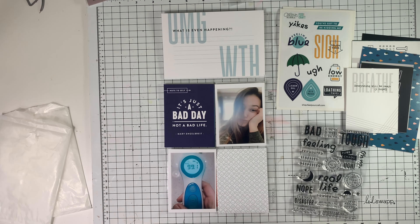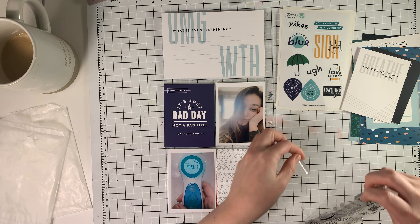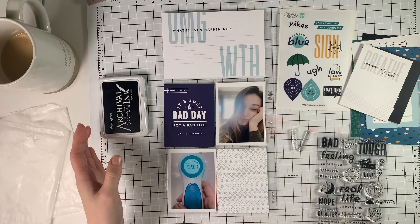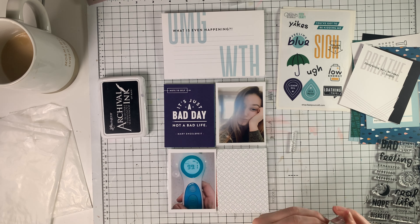So I'm trying to decide on what kind of colors I want to go with. I really like that deep green in the kit, but I'm being pulled more to the blues, so I'm going to go ahead and work with the blues. And I'm going to do my journaling on that top four by six card that says OMG, what the heck or WTH.